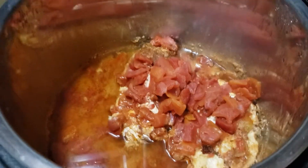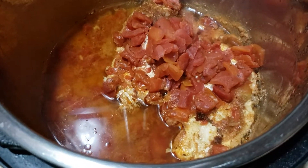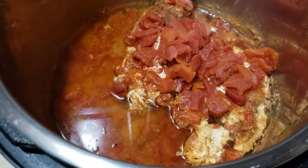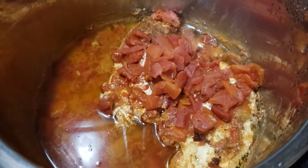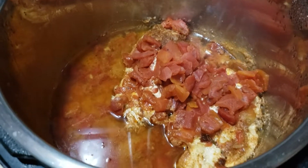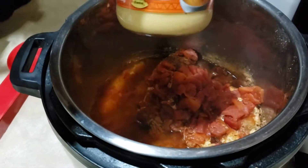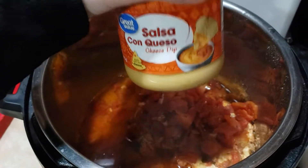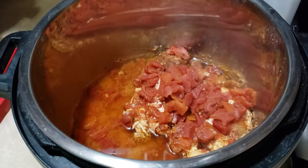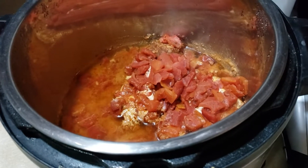It is done cooking. The recipe says to drain out some of the excess liquid, then I'm going to use a hand mixer to shred up the chicken. Then we'll go ahead and put some queso in here, mix that in, put the top back on, and let it keep warm for a little bit to heat up the cheese sauce.